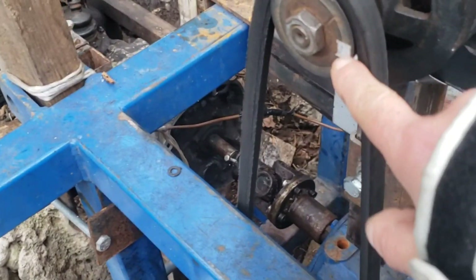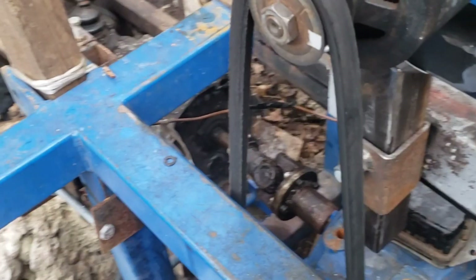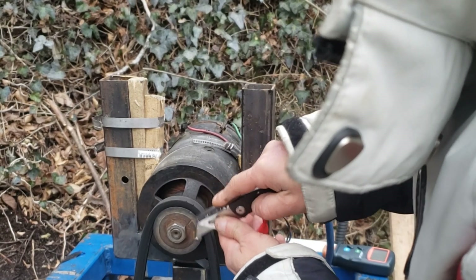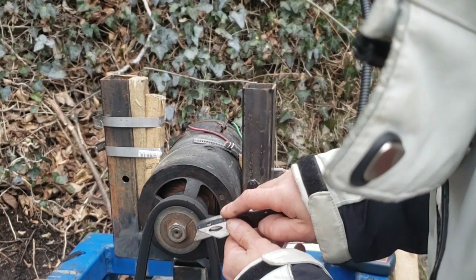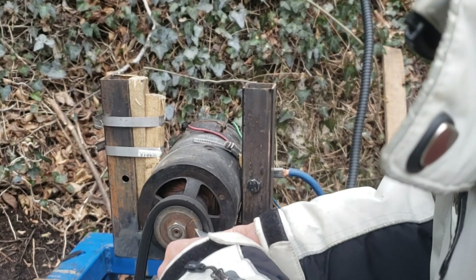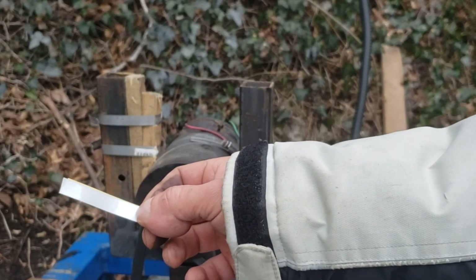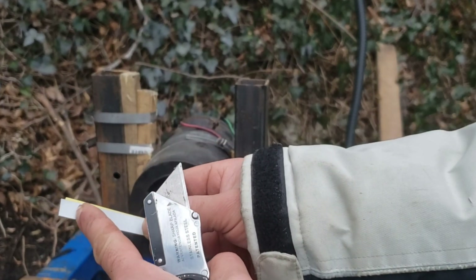Now I'm going to put the new little tape sensor here. I'm going to take this one off. This little thing is just reflective tape — I'm going to cut a little piece and put the sensor on.